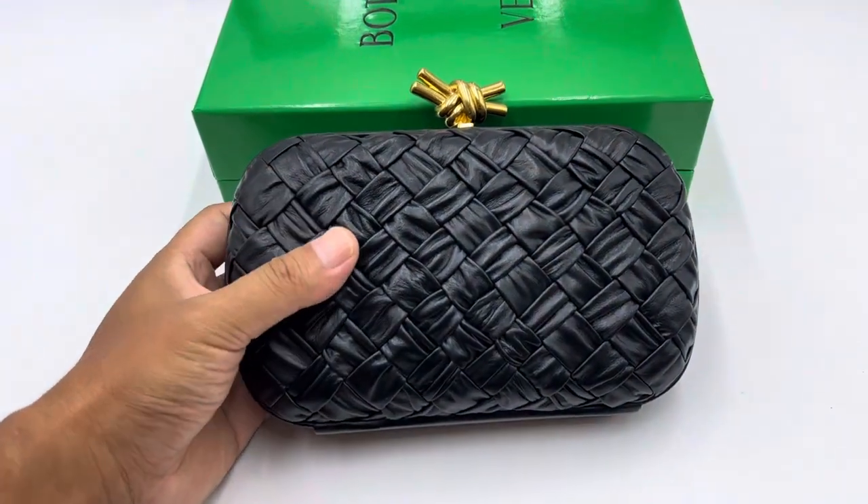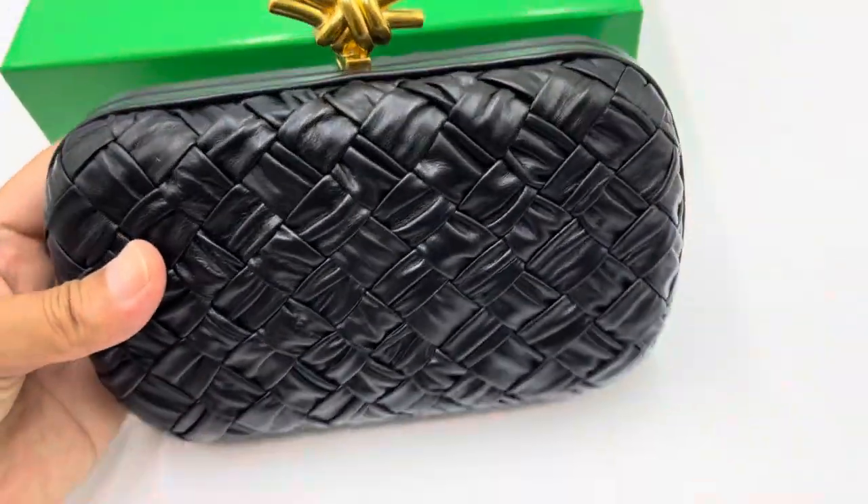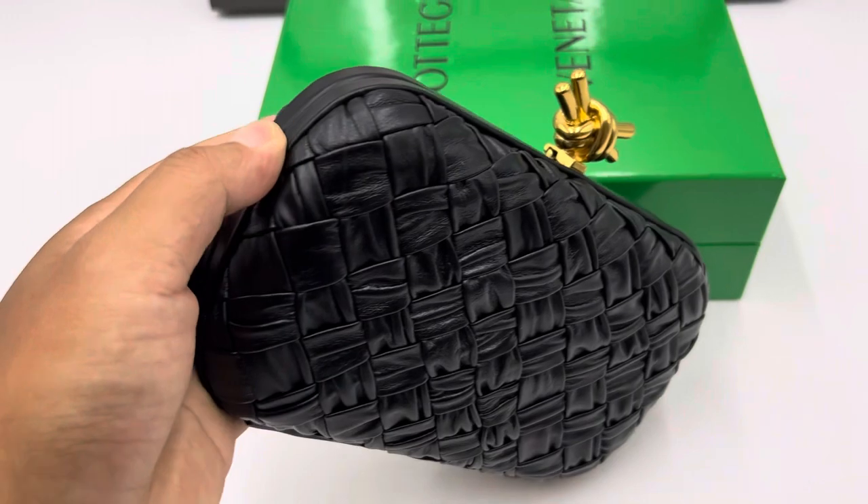Then we weave it together and not damage the leather surface. They still look wonderful. And then we need to curl it to make the shape.